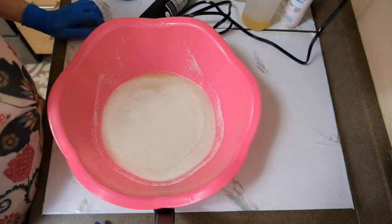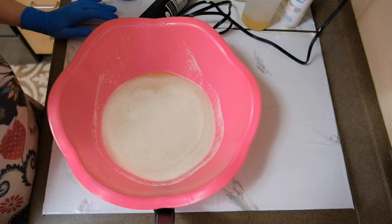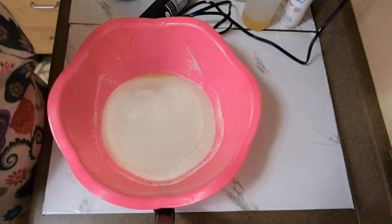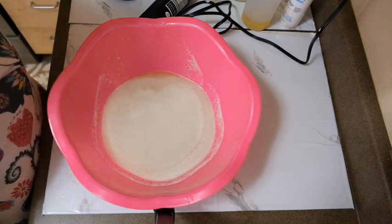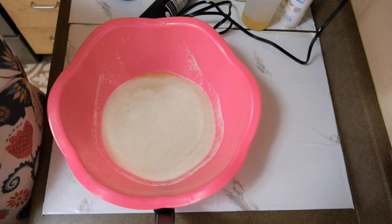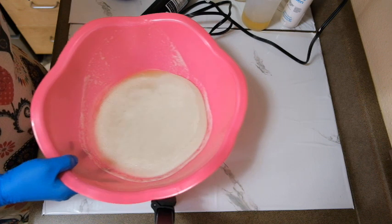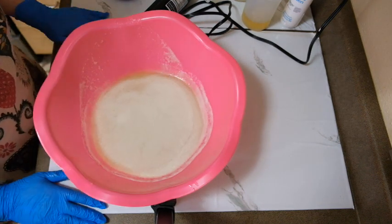Hi everyone, it's Peggy from Wild Magnolias Soaps. Today we are going to make a mahogany teakwood scented palm-free soap. This is a remake of one of our best-selling soaps in this fragrance, so let me go ahead and get started.